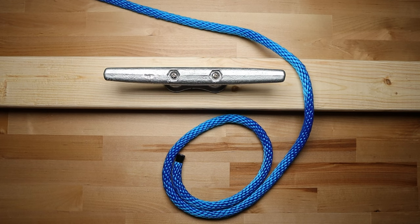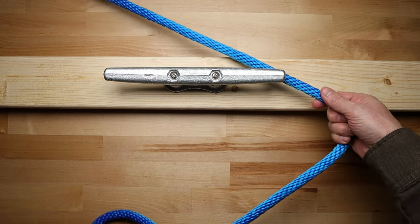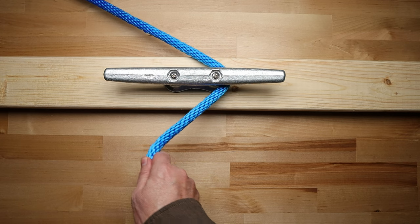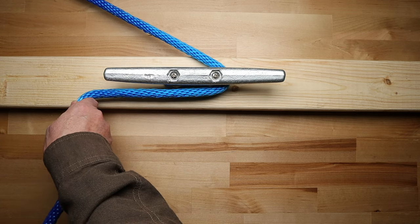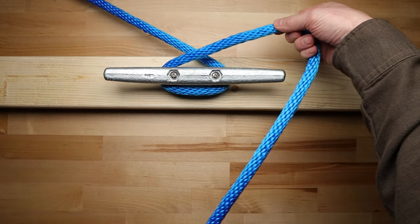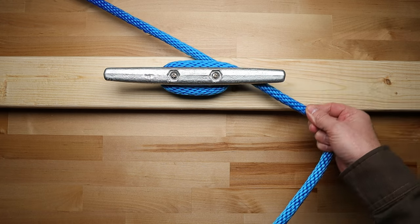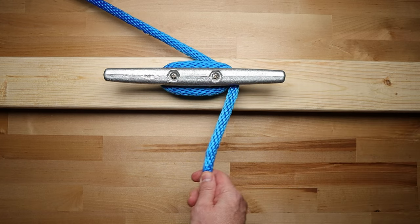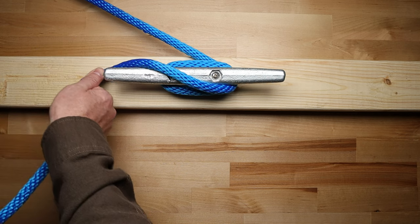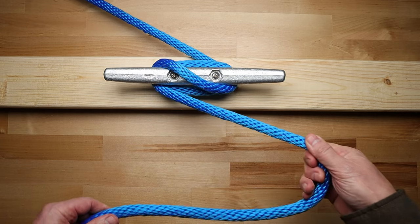The next method I will show you is more secure but takes a little longer to tie and untie. Just like the previous hitch, the first step is to bring the rope to the base of the cleat that is furthest away from the incoming line. Next you're going to make a full turn all the way around the base of the cleat. Then bring the rope up and over the cleat diagonally to the opposite side. Then go under the horn on this side and pull the rope over to the opposite side.